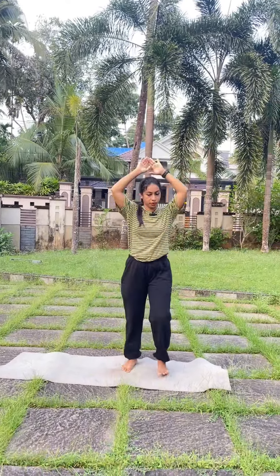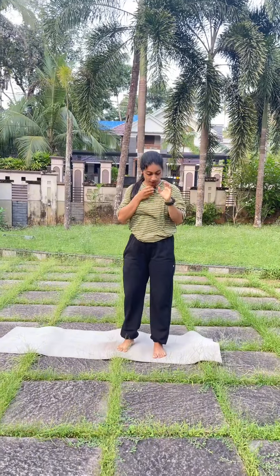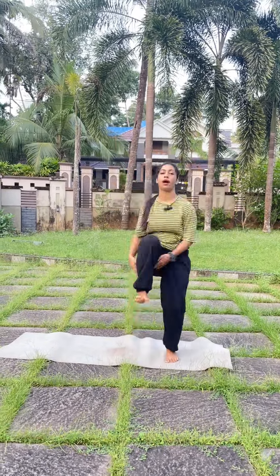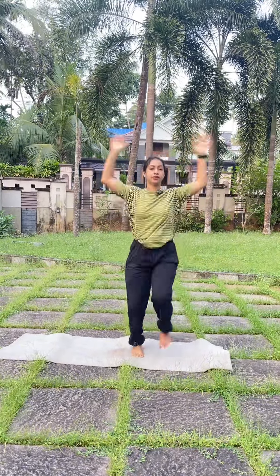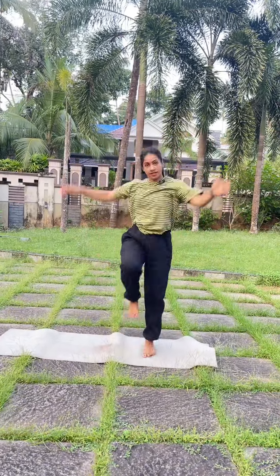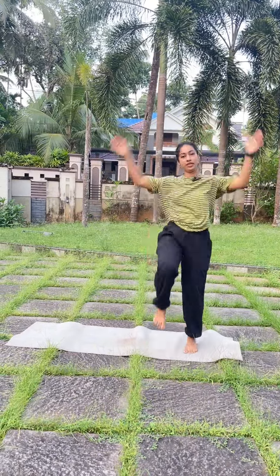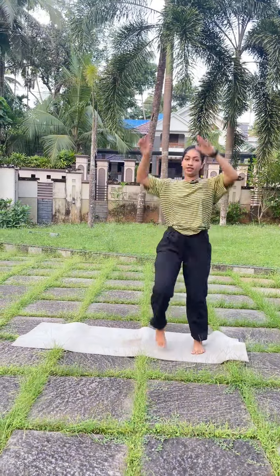Okay friends, full body workout, first exercise. We are going to go slow. We are going to get better. 1, 2, 3, 4, 5, 6, 7, 8, 9, 10, 11, 12, 13, 14, 15, 16, 17, 18, 19, 20.